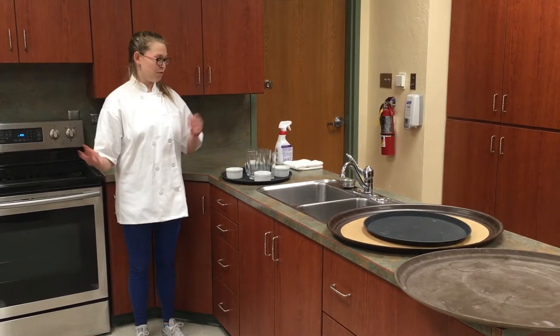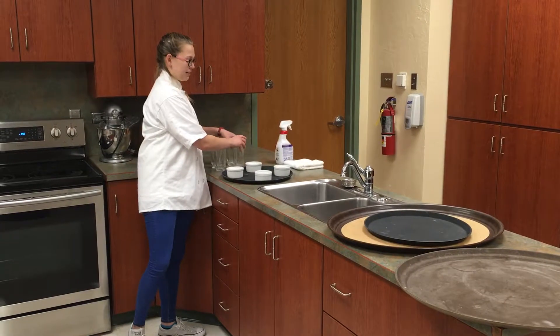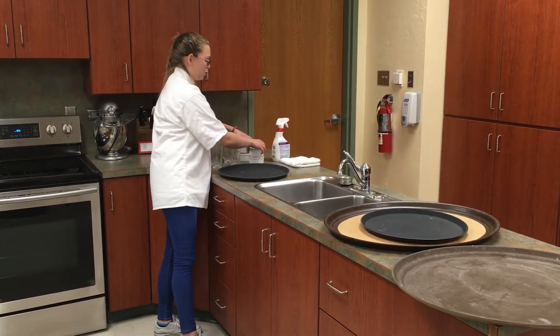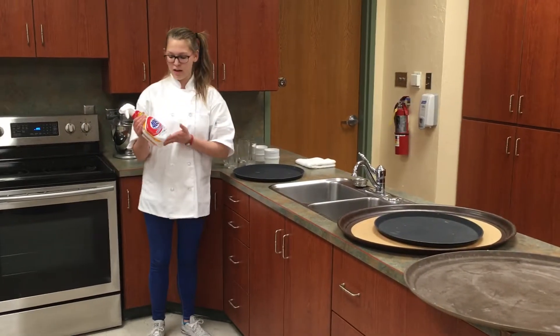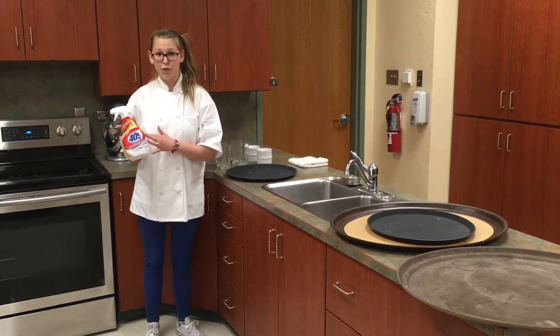Now the day is over and all the dishes are gone but you are left with a dirty tray. To clean your tray you can get a spray bottle with a not very heavy chemical. Here in our kitchen lab we use 409 — you're just going to spray it on.